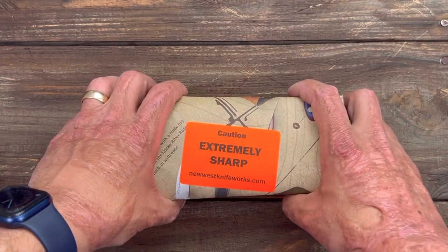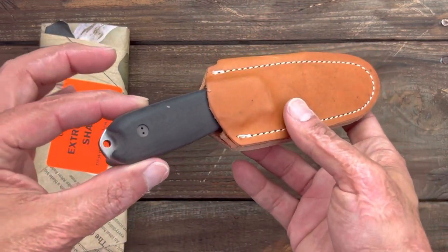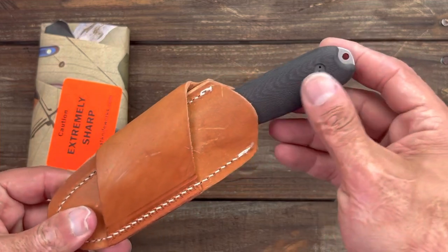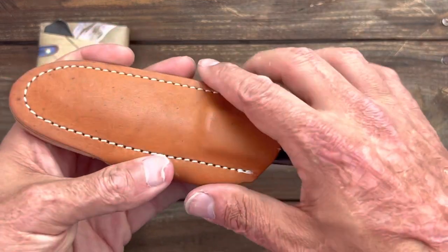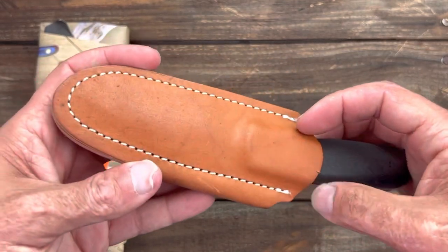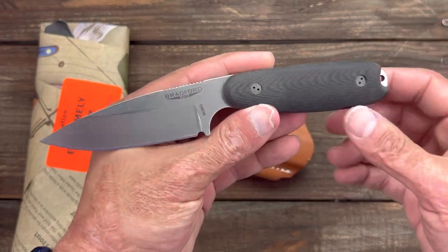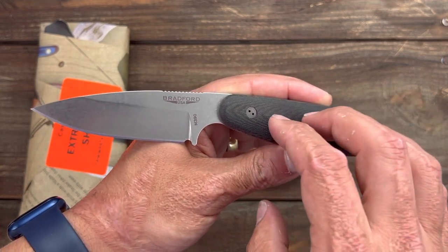The first knife I picked up from them was another Bradford knife — this one right here. I had plenty of people suggest this one when I was trying to find the perfect EDC fixed blade, and after handling it at New West Knife Works I fell in love with it. It comes with that same horizontal scout carry sheath with a little magnet retention, and this is the three-and-a-half inch model.